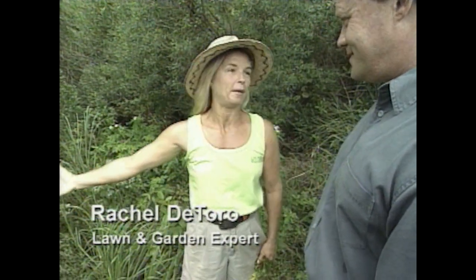I'm with Rachel DeToro, a landscaper who specializes in using native plants in home landscaping. It really makes sense to use native plants — they're already acclimated to your locality. To find out which plants are native to your area, ask your nursery professional. The local extension office will always give you that information, and there's a native plant society in almost every state that you can access online.